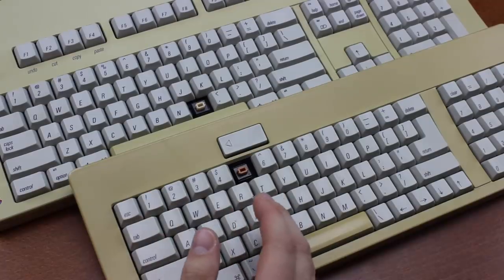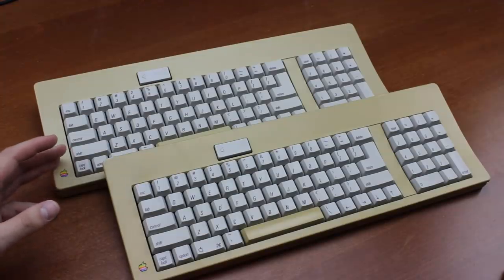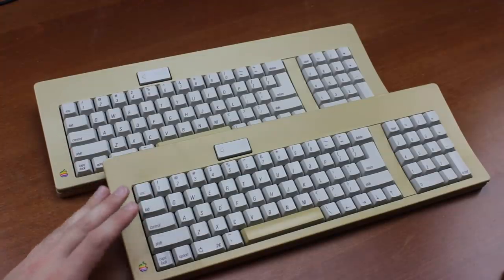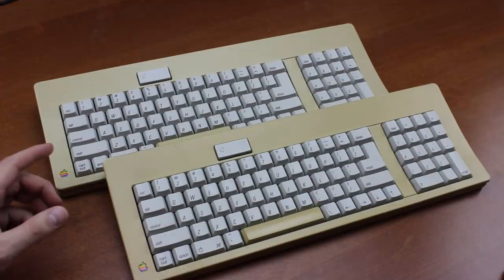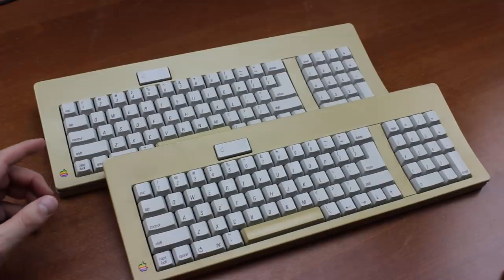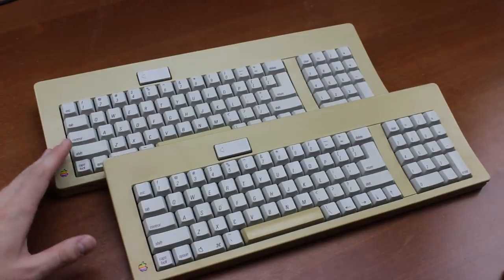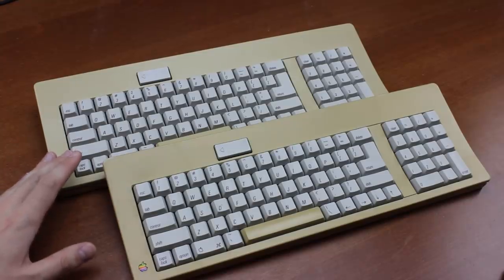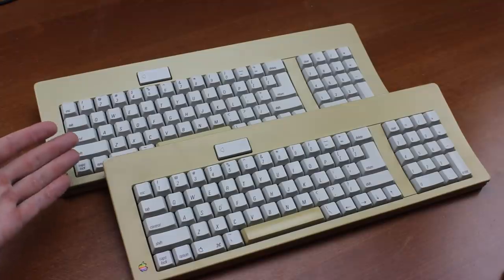Even the later tactile Alps were nowhere near as good. This is also the main reason I got this one. I already had an 8 or so out of 10 M0116 with oranges, but this one was more like a 9, and I know from personal experience that a 9 out of 10 Alps board that hasn't seen too much use can be made to feel basically brand new again. So, like new orange Alps — sign me the fuck up right now.